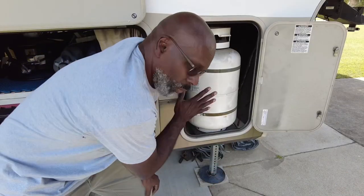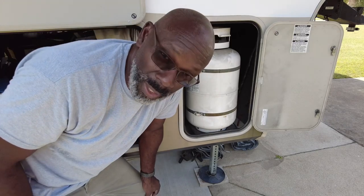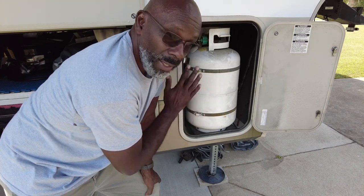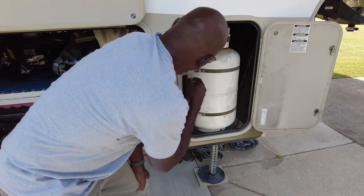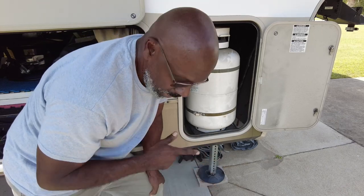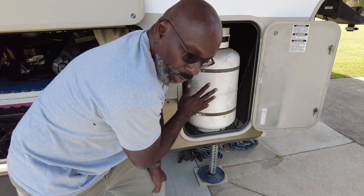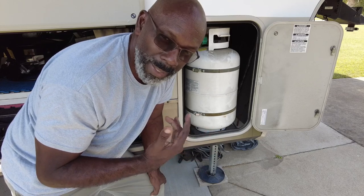The biggest thing I check with my onboard gas is making sure the tanks are secure — that the latches haven't come loose and that everything looks okay. I check the connections, make sure there are no breaks, and every now and then I'll turn it on, make sure I don't smell anything, then turn it back off. Key tip: I do not travel with the gas on, because if something breaks between the tank and the supply line going into the camper, there's a great possibility of starting a fire.